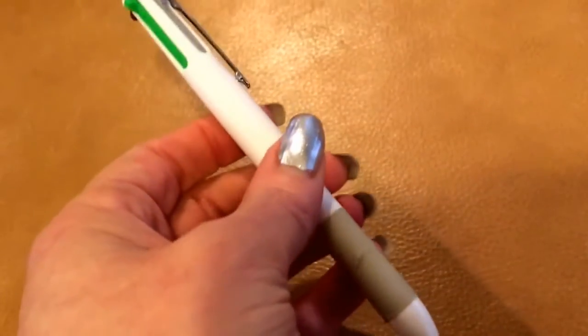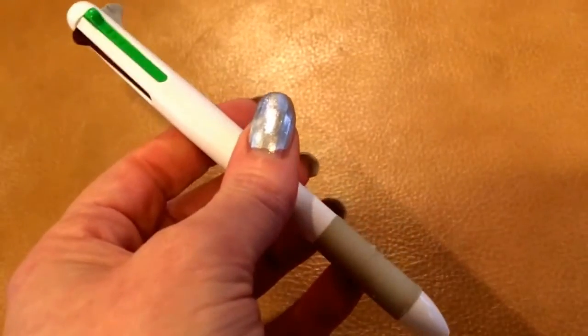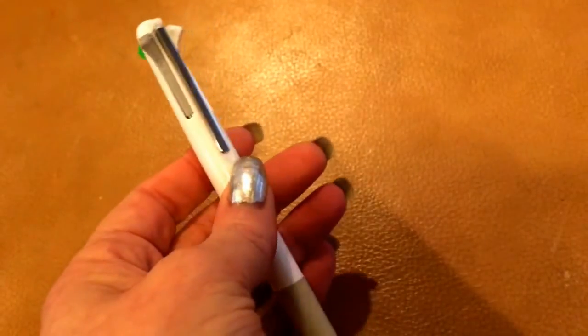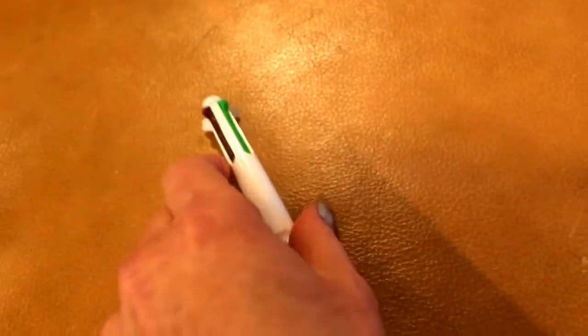That said, I bought it, I'll buy it again, and I find it a great thing to have with me. So I hope that helped. I will link down below where I got it — I think there are a couple of places to get it, but I got mine at JetPens.